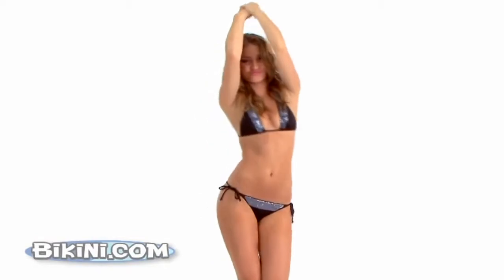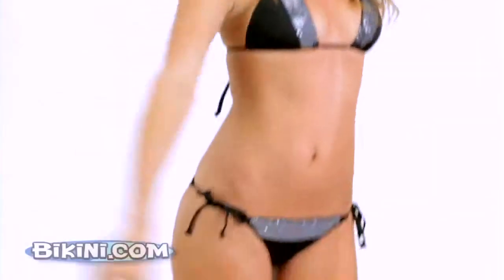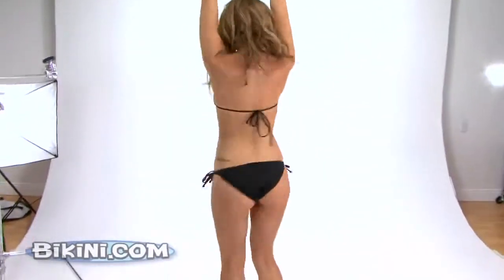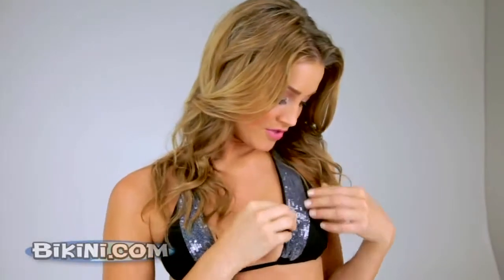I'm in the classic triangle top bikini two-piece. It has sequins, so whichever color you're aiming at — whether it's towards the ocean, they're going to come off as blue; whether it's towards the sun, it's going to come off as more yellow, shiny orange, which is beautiful.